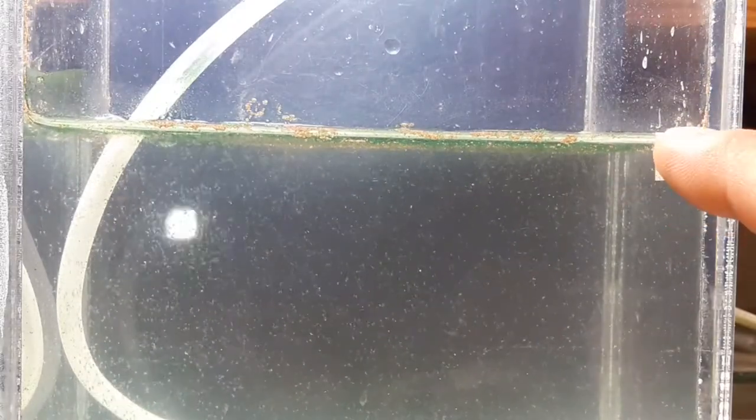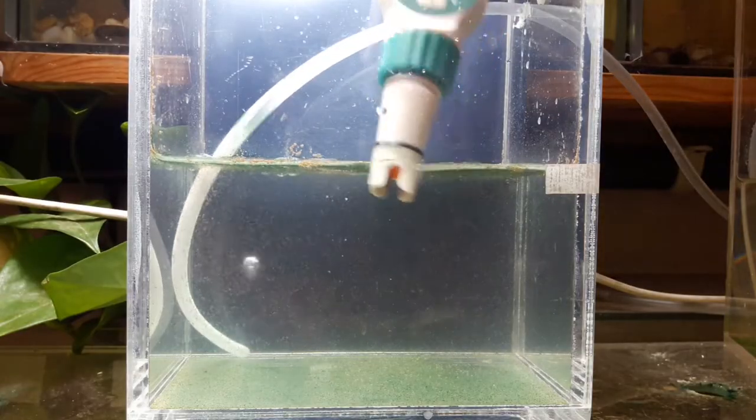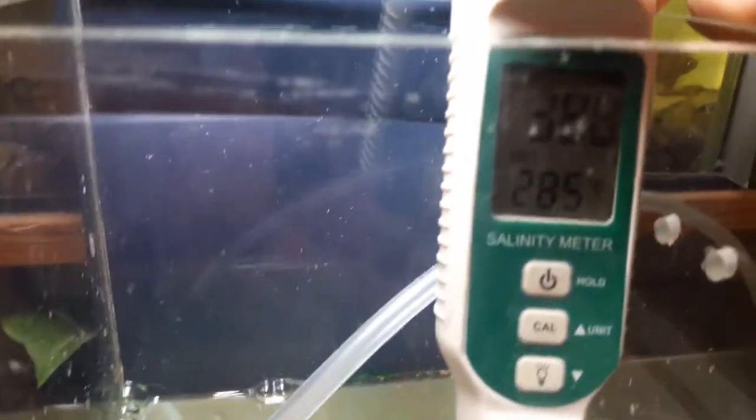There is a small evaporation already as you can see. The water level is lower than the marker tape. I will show you how the salinity rises even with this small amount of evaporation. We will check the water to see how much our salinity has risen — this is why the water level mark is important.